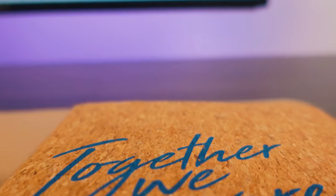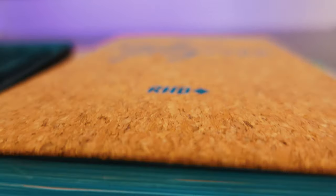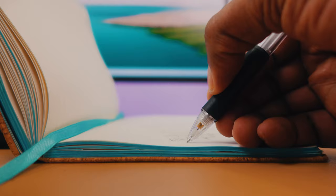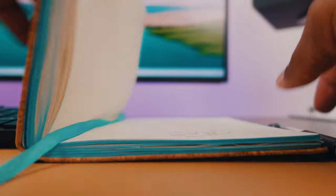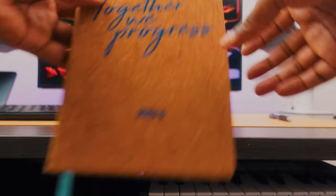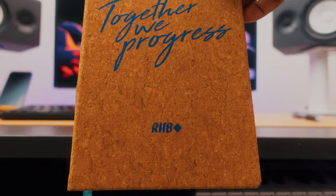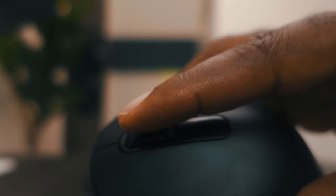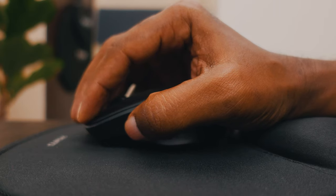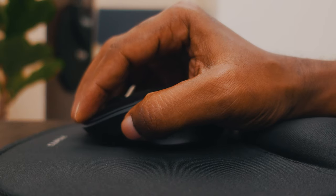My notebook is right beside my keyboard for easy access — it's already helping me write down new ideas. The mouse is a little bit smaller and fits nicely into my hand. I can hold it all day without my hand getting tired, which I really like about this mouse. And it only cost me about ten dollars.